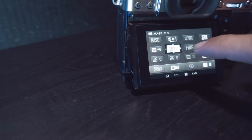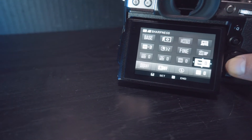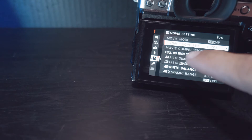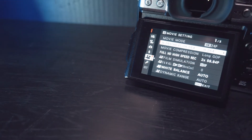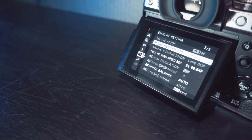The fifth thing I don't like — or think they could have done better — is the touchscreen. They gave us a touchscreen, which is great. You can go to your quick menus, change quick menu settings, touch to focus, and even take a picture by touch. But you can't operate the full menu with touch, which I don't understand. They could probably fix that with a software update.